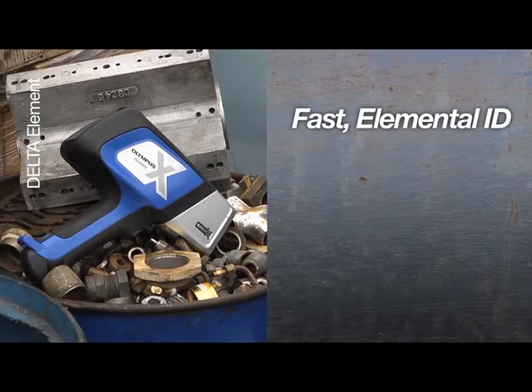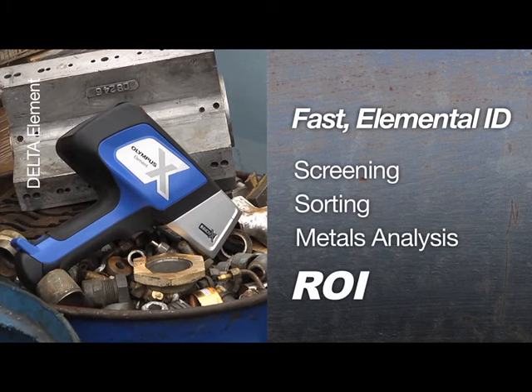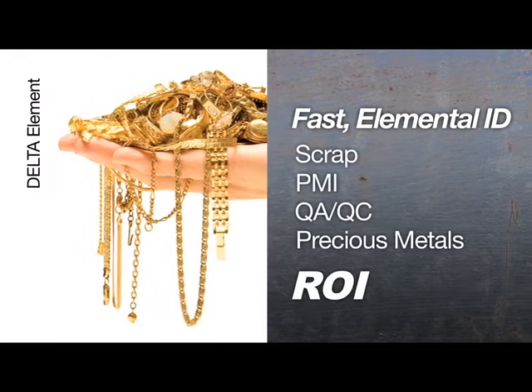With fast elemental ID for screening, sorting, and metals analysis, the Element provides a quick return on investment for scrap, PMI, QAQC, and precious metals applications.